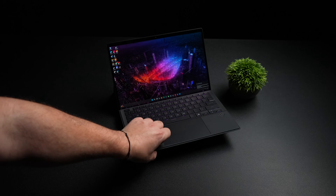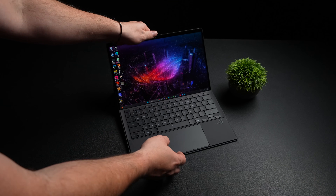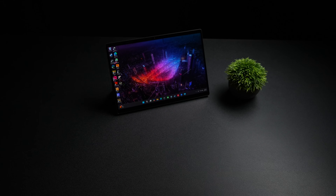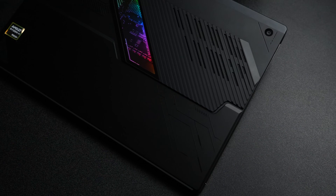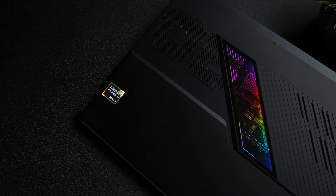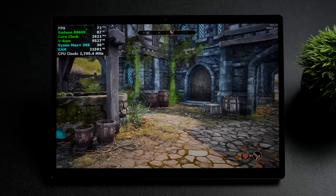In this video, we're going to be testing out Oblivion Remastered on the world's most powerful iGPU. What I've got here is the ROG Flow Z13. If you're not familiar with this device, basically what we've got here is a 2-in-1. I mainly use it as a tablet, but this is powered by the AMD Ryzen AI Max 395, 16 cores, 32 threads. Along with that, we've got the new Radeon 8060s iGPU.